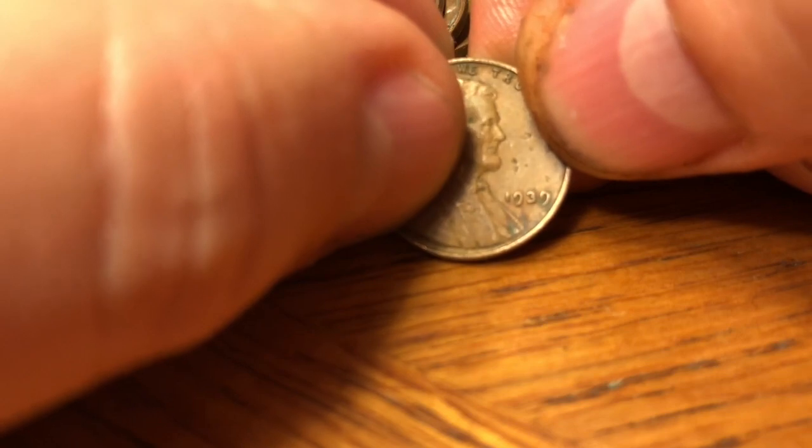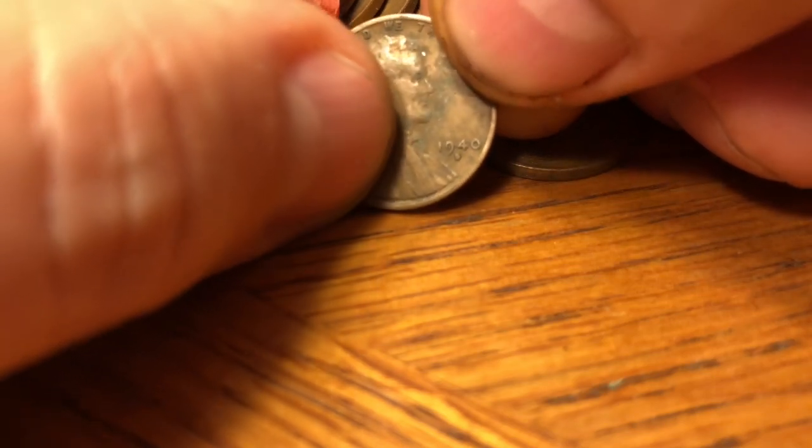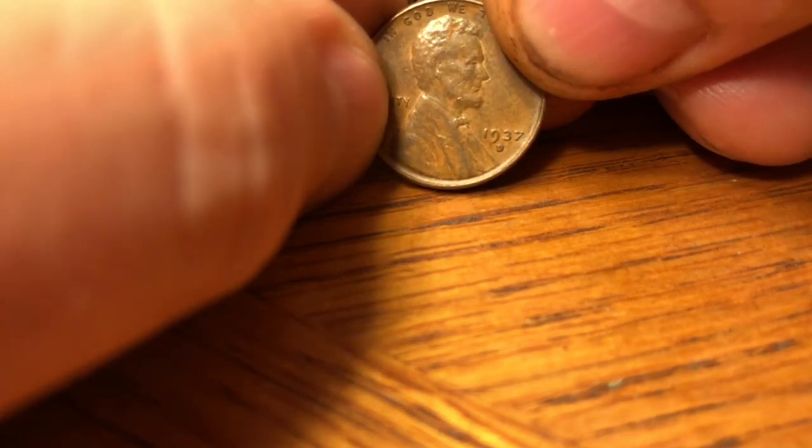Looks like a 39 — yep, 1939 plain, 316-plus million. Then a 1940-S with just under 113 million, a 46 plain — that's a common one — and a nice-looking 37-D with 50 million minted. Then a 56-D, a 1948-D with 172-plus million minted — pretty common — and a 1950-D.